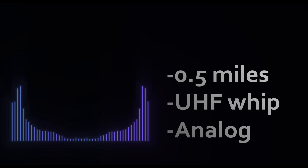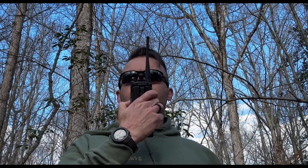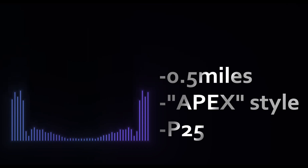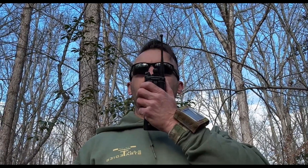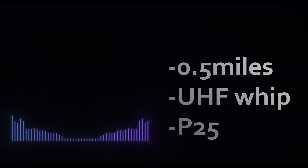On P25: testing one two three four five, half mile out, Apex style antenna. Testing one two three four five, half mile out, Apex style antenna. Testing one two three four five, half mile out, UHF whip on P25. Testing one two three four five, half mile out, UHF whip on P25.